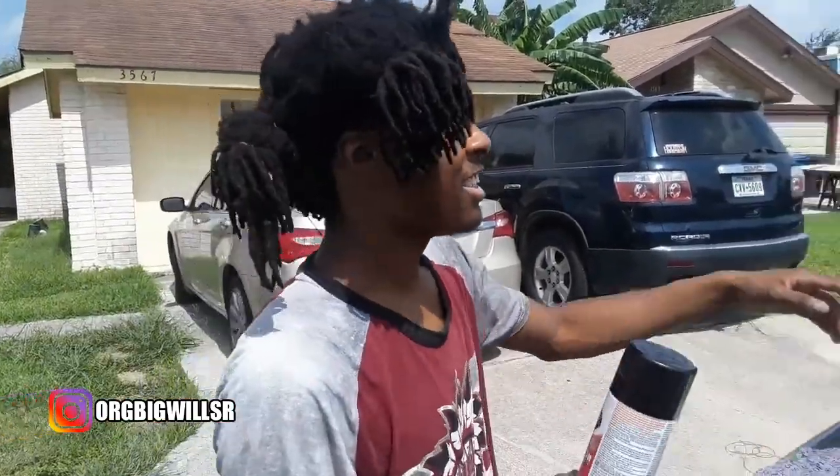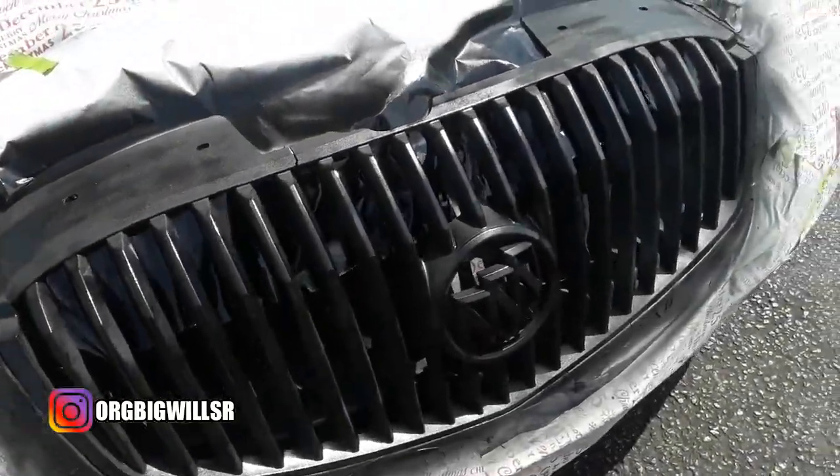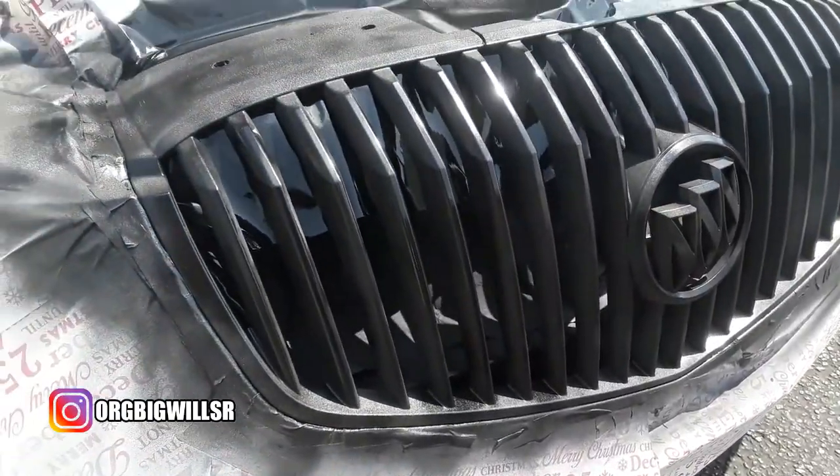Don't forget we still got to do this part — we're going to do that later on. This is what it looks like after the second coat. Tell me how it's looking so far — that thing is looking clean.